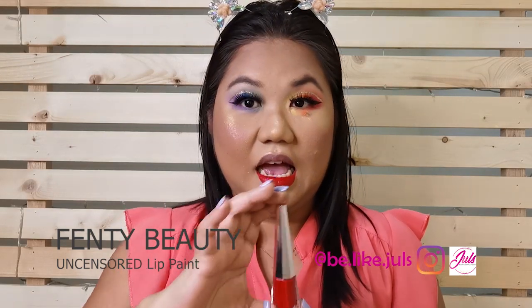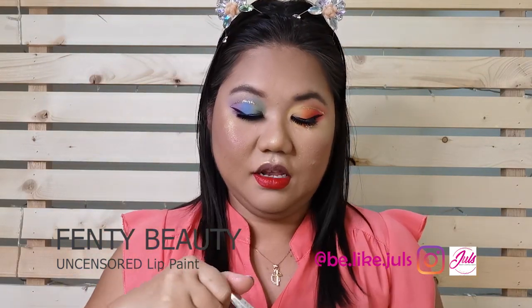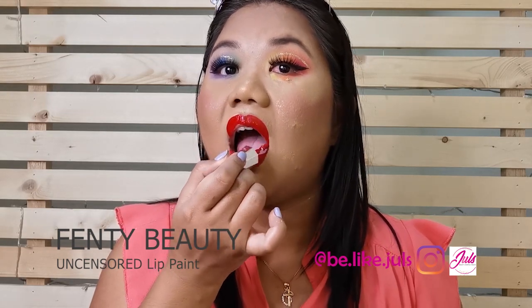For my lipstick, I use this Fenty. So girlfriends, this is my final look. Hope you guys like it, and thank you for watching. See you next time. Bye!